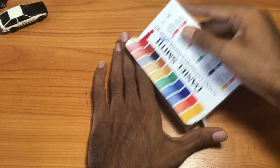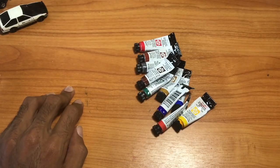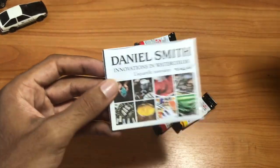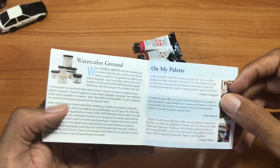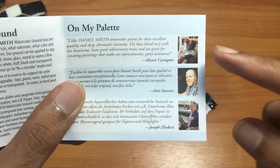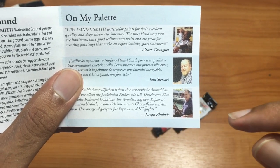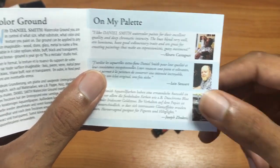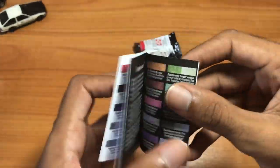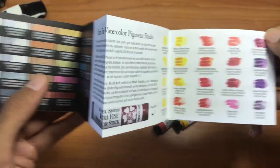I've used most of these tubes. Inside of the box you're going to get a Daniel Smith watercolor chart when you first buy this — a chart with all the Daniel Smith colors, and then it has information on artists in the back, including Alvaro Castanet and two other artists. It also has info on PrimaTek and luminescent watercolors, extra fine, and watercolor sticks. So you get an information card in the box.